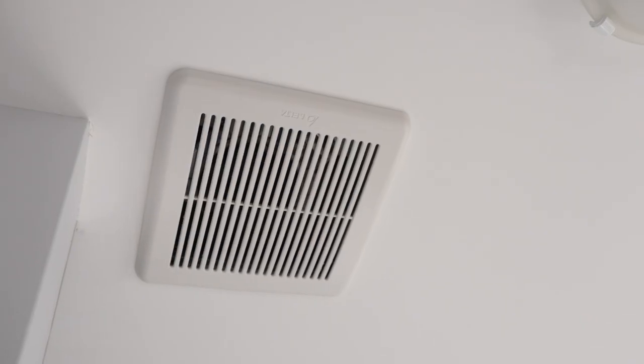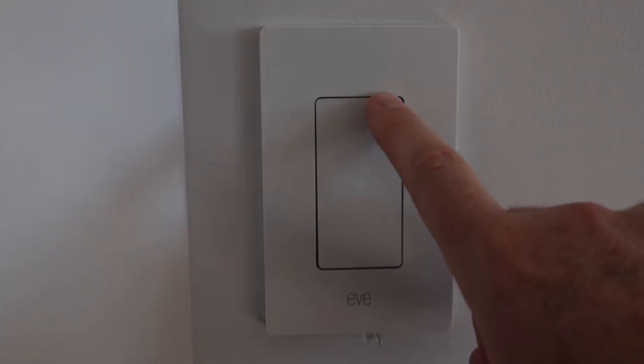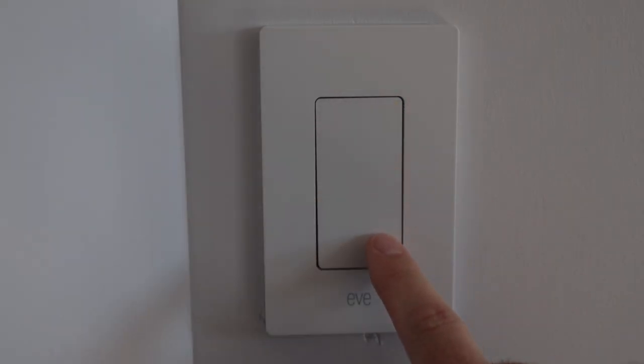Please weigh in on this one in the comments. So without the dimmer option, this really does narrow down where I would use a switch like this, mainly in a place where I'm only looking for an on and off, like a closet, or another great place could be an exhaust fan. I have several exhaust fans on similar switches. I love the design, so I wouldn't want to sacrifice that, but how cool would it be if you could just drag your finger up and down to dim the lights?